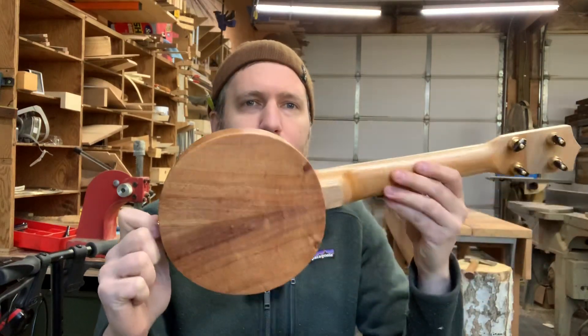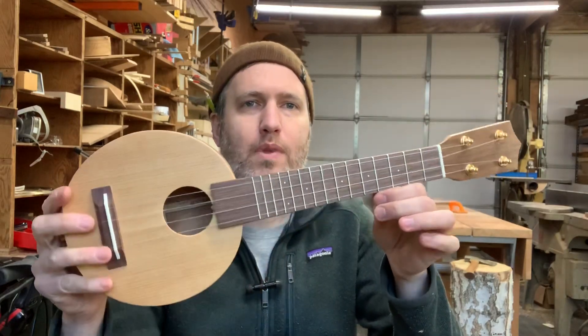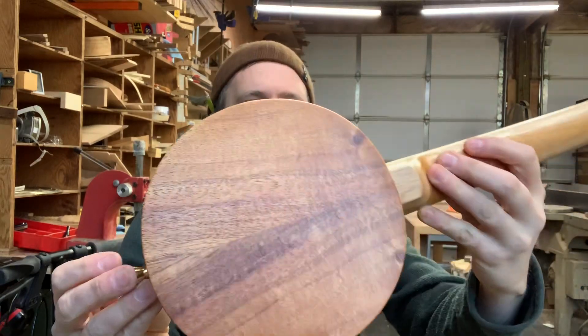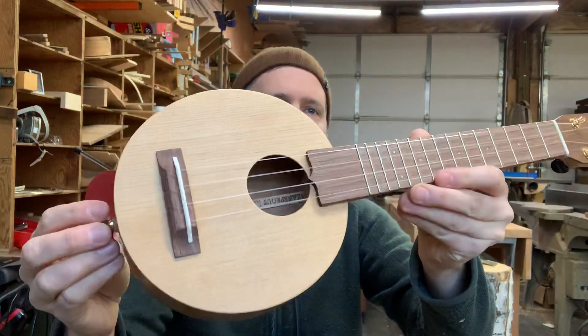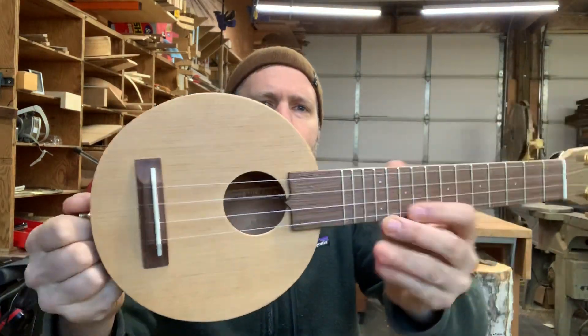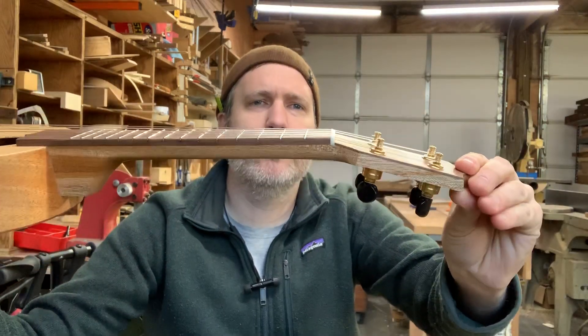They are my version of the old Lyon & Healy Camp ukulele from the 1920s. Mine's got a Soprano scale, and this one's got Koa back and sides, a one-piece Port Orford cedar top — one of my favorite topwoods — walnut fretboard, bridge and headplate, bone nut and saddle, and geared tuners.